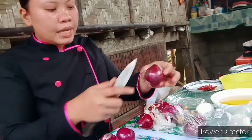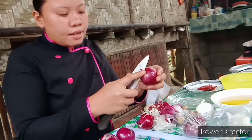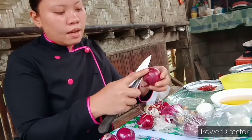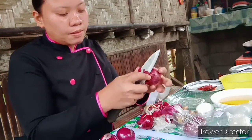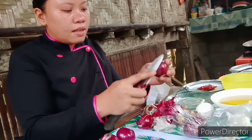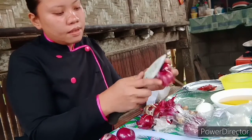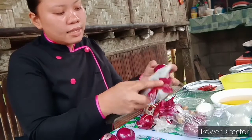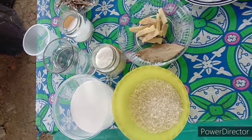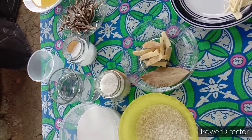Today, I am peeling some onions, garlic, and ginger. After peeling all of this, I am going to slice it. These are the ingredients needed for our Malaysian cuisine, which is the Nasi Lemak.